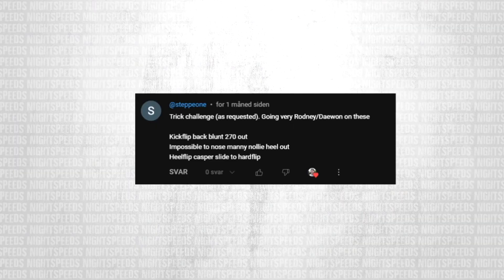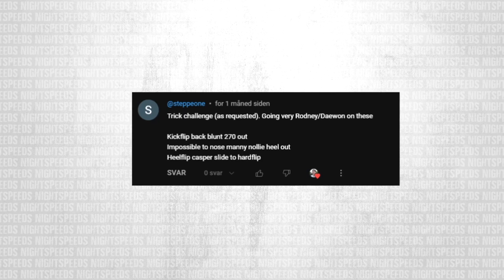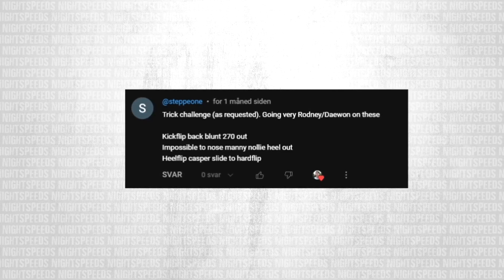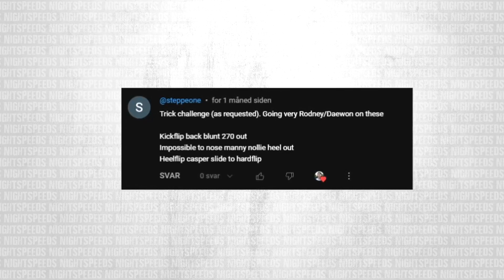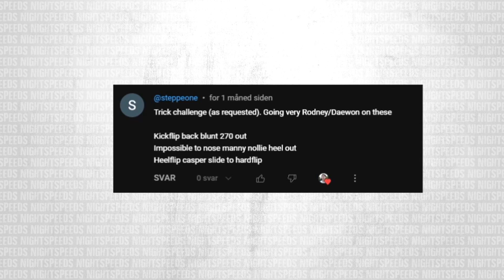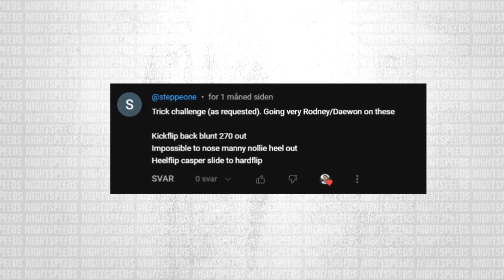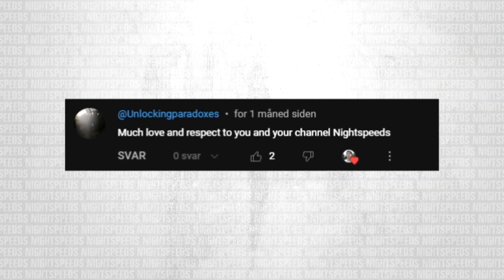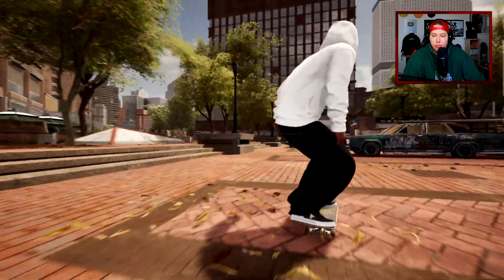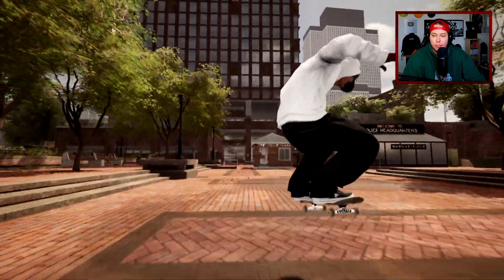That did look a lot like the one I've seen Tiago Lemos do, I think in a run and gun competition for the barracks. Step one has some interesting ones saying, going very Rodney day one on these: kickflip back blunt to 270 out, impossible to nose manny nollie heel out, and a heelflip casper slide to hardflip. We at least gotta do two of these. Also I've just been looking over the comments again and there's just so many positive ones, so thank you so much guys, I really appreciate it.